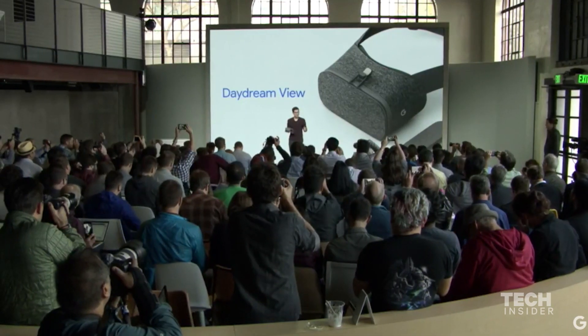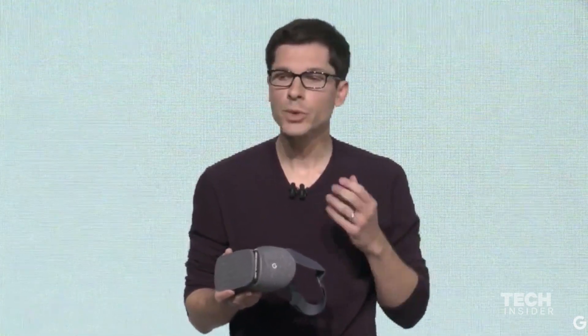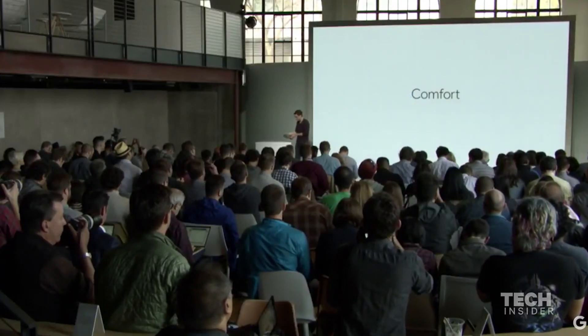But we didn't just look at the specs. We obsessed over the details of the design. We wanted to make something that's comfortable and really easy to use, and we also thought about how you could make it your own. So first, let's talk about comfort — how it feels, how it fits.